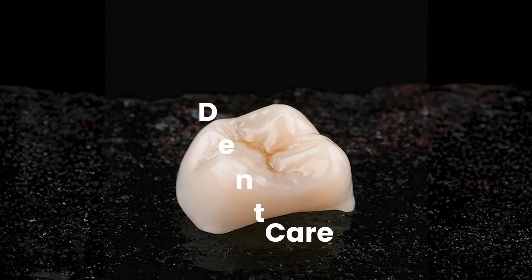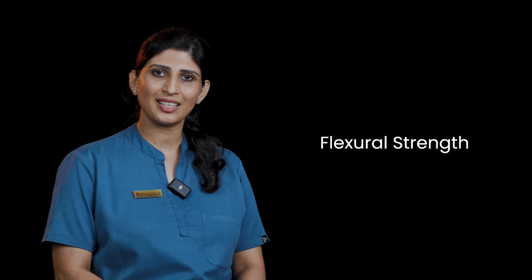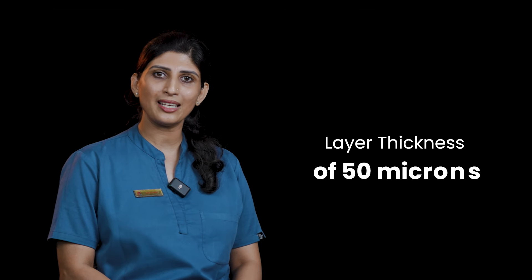Are you ready to revolutionize your dental practice with Dencare Permaprint, the future of dental restoration? With flexural strength of 150 MPa and layer thickness of 50 microns, Dencare Permaprint offers unmatched durability and precision.